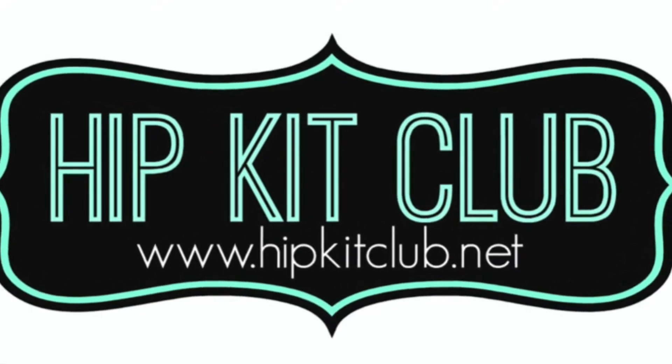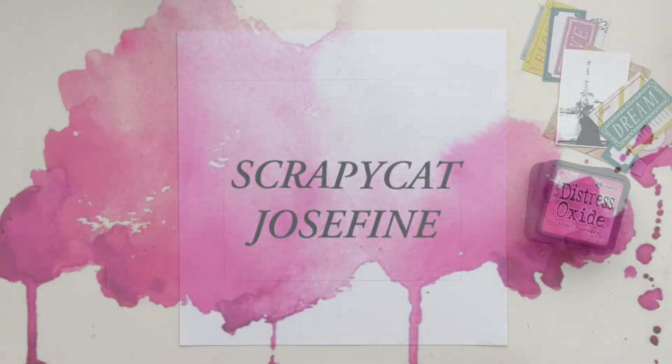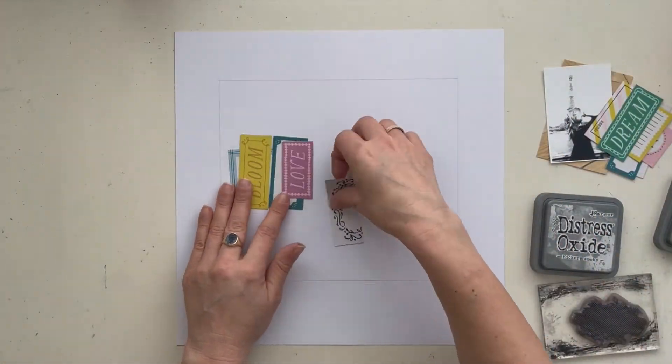Hey lovely friends from the Hip Kit Club, welcome to a new YouTube video! It's Josephine here with a new process video. In this video I made a scrapbook page and I'm using the Maggie Holmes Jordan Party collection.